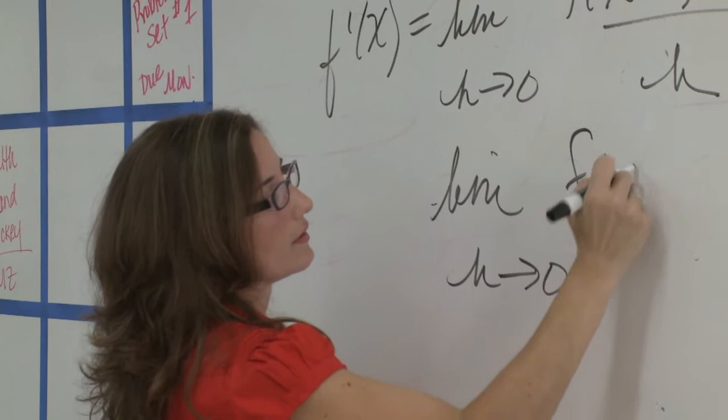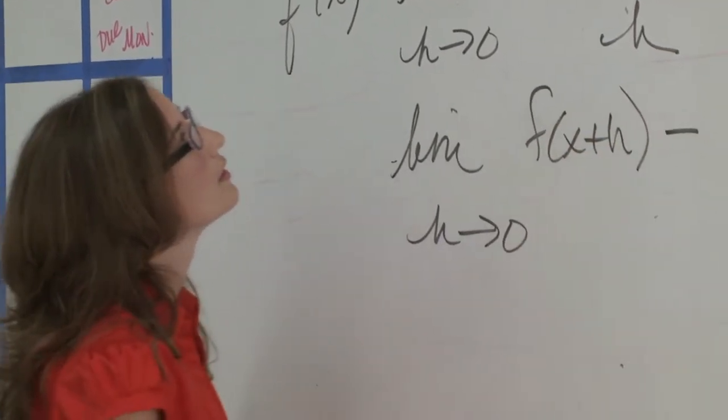I'm a math teacher and really it came down to the numbers with this one. I could purchase three porcelain whiteboards or use Idea Paint to resurface 21. It was a pretty simple problem.